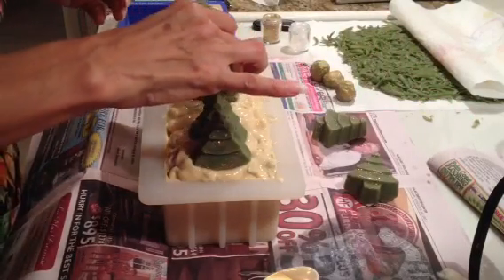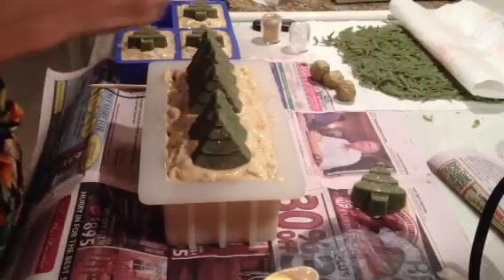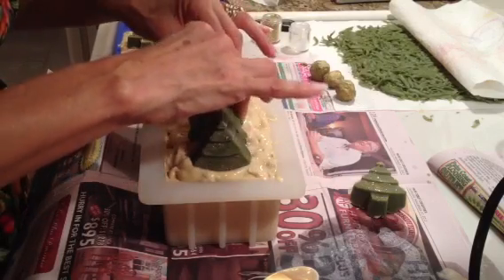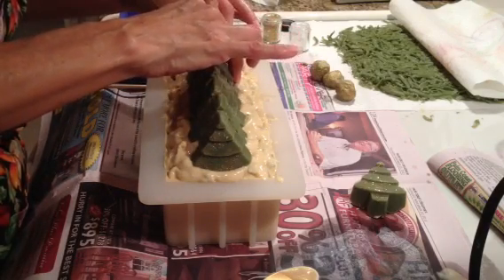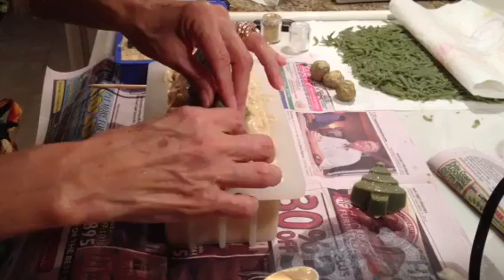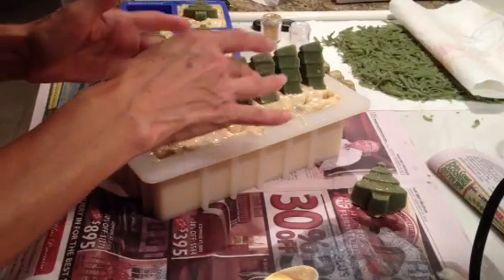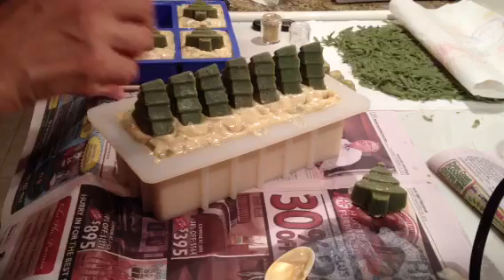It's too thick. I don't have this mold marked, which is not a good idea. Make sure they're centered. I did this with gingerbread last year and it came out so cute. I was going to pipe, but this is for a show, and I can't be bothered.